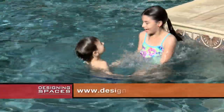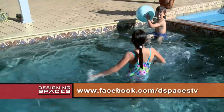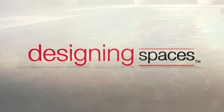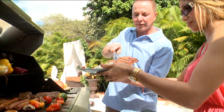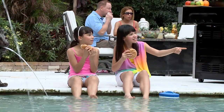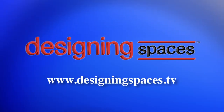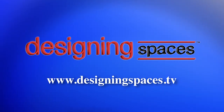Go to designingspaces.tv to see this portion of the show again. You can also find us on Facebook and Twitter. Pools, patios, Wi-Fi for your home all add up to living a more fulfilling backyard lifestyle. Live it up and enjoy life from your friends here at Designing Spaces. For more information about anything you've seen on today's show, or to find out how to be part of the show, log on to designingspaces.tv.